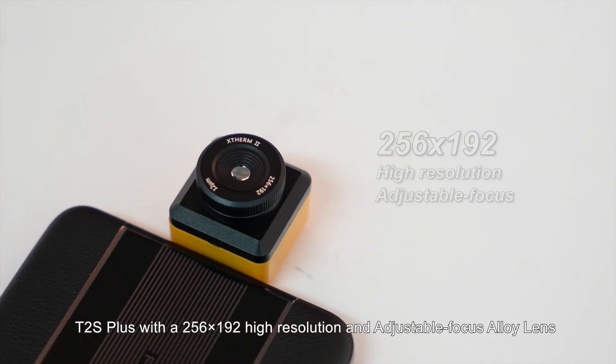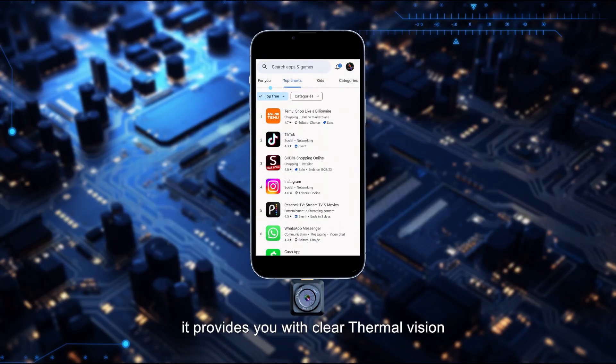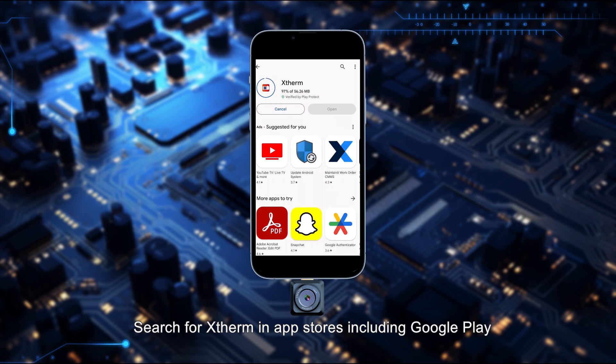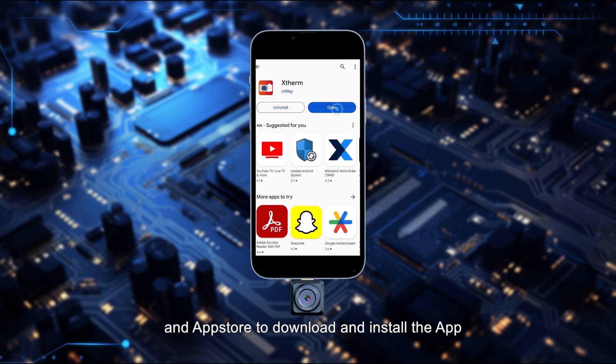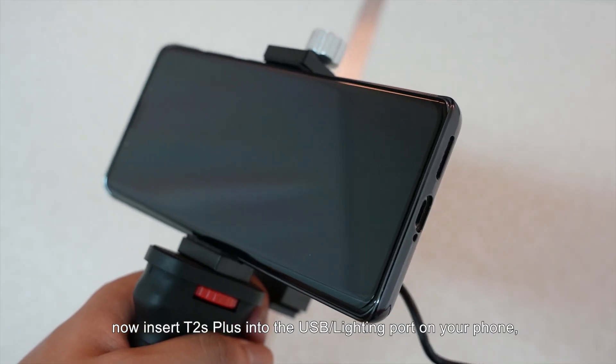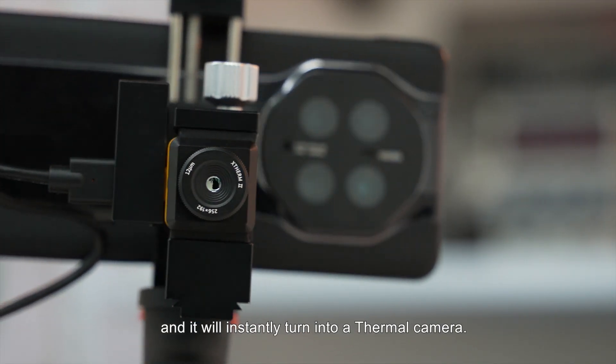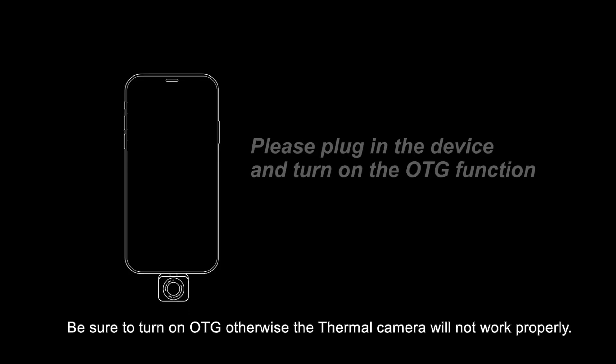The T2S Plus features a 256 by 192 high resolution and adjustable focus alloy lens, providing clear thermal vision. Search for the Thermon app in Google Play or the App Store to download and install it, then insert the T2S Plus into the USB or Lightning port on your phone and it will instantly turn into a thermal camera.